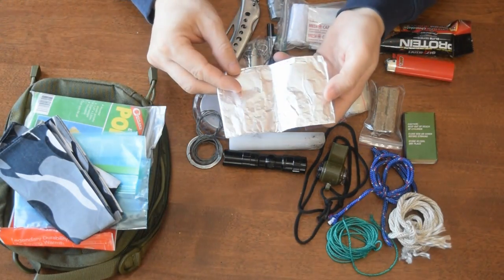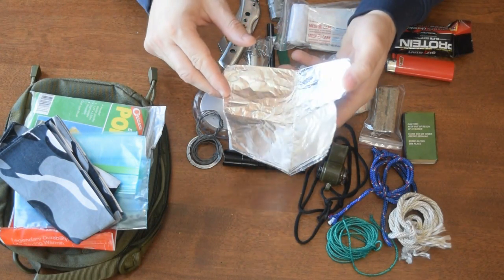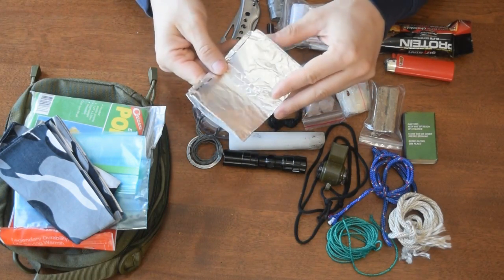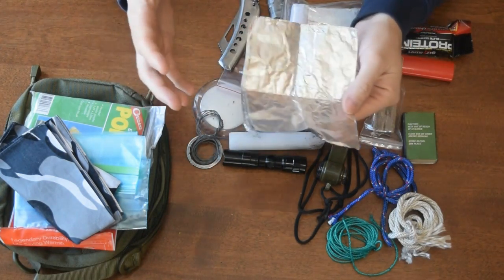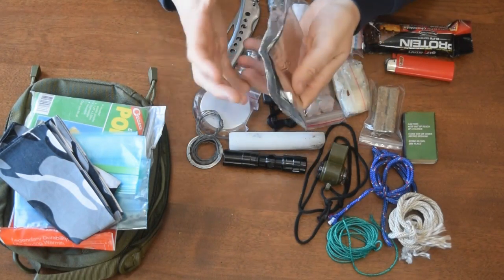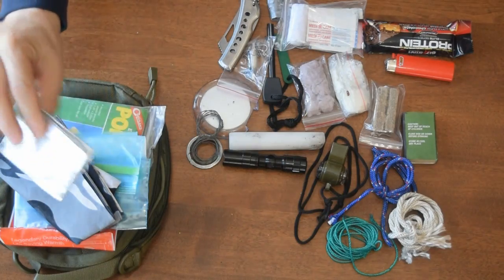Tin foil. You can use this for cooking, or for carrying meat that you've already cooked — just wrap it up. You can also use it to boil water if you had to. Obviously you're not going to make a huge pot with a raging fire out of tin foil, but if you needed to boil a little bit of water you could make a cup shape and definitely manage to boil some water if you absolutely had to.